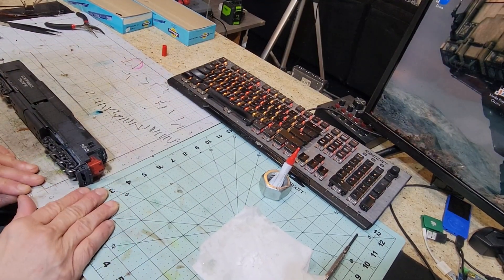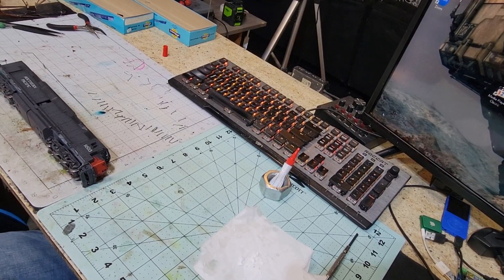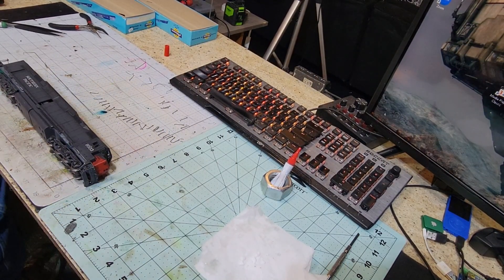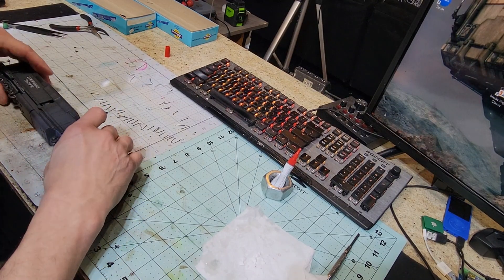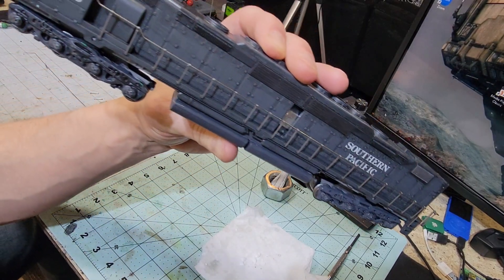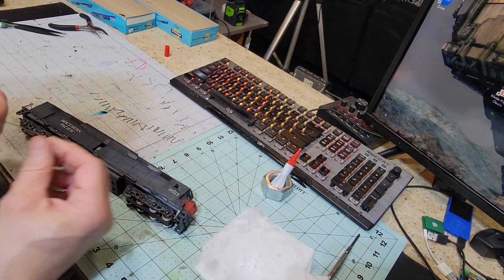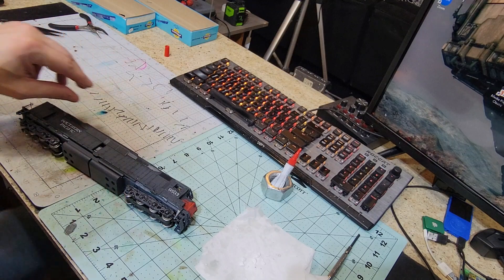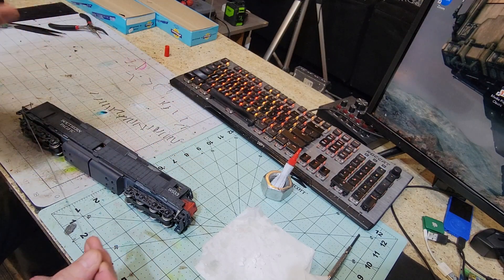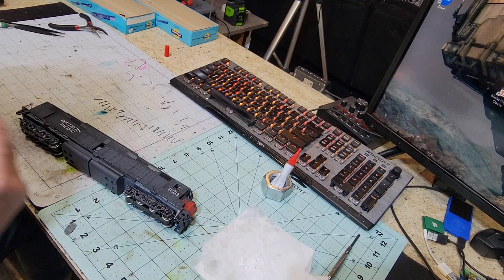All right, you guys ready to do some handrails? Got the lights in and everything, all good to go. We got some Blue Box handrails and it's been a while since we've done something like this. Let me show you how I like to do this based on our philosophy of making sure everything is maintainable. The Southern Pacific guy out here already has handrails on one side. Now, Blue Box handrails come in two sizes — long guys and short guys. The long ones are used for special purposes on certain things, and the short ones are used on everything else.